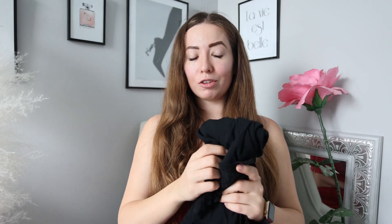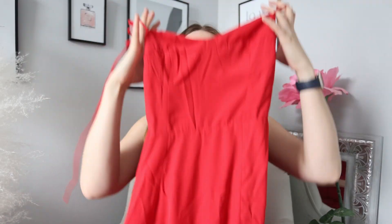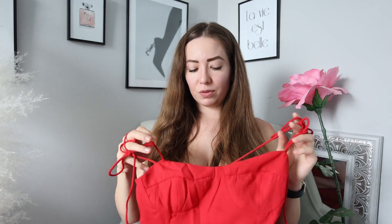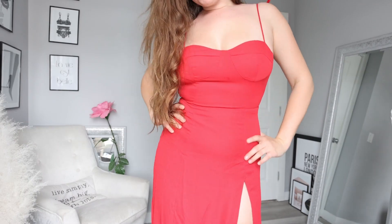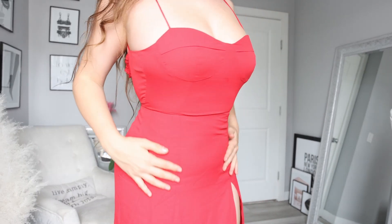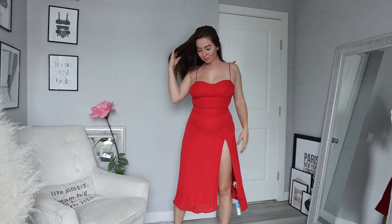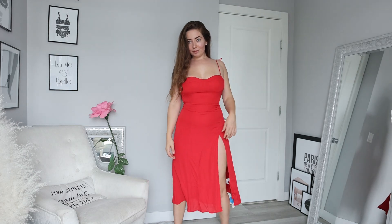This next one is another little boho-style dress. I got this in a small and I probably should have gone up a size, but it's got these little cups which is nice for those of you who are a little more cleavagey. It's got a little bit of stretch in the back, and it's a nice cute little airy summer dress with a little slit — super cute, fun, and flirty, a little more feminine. It actually matches what I'm wearing today, same but different!